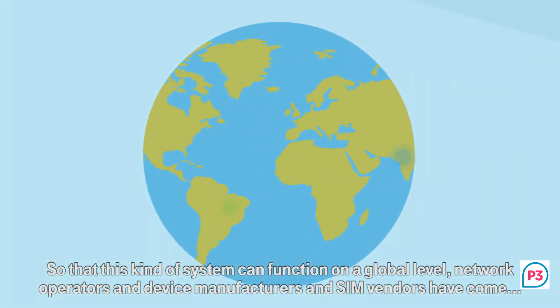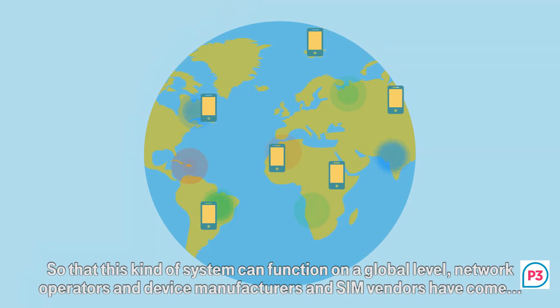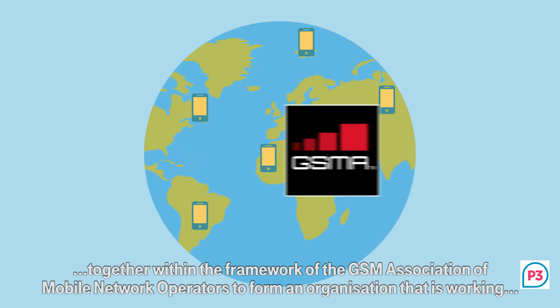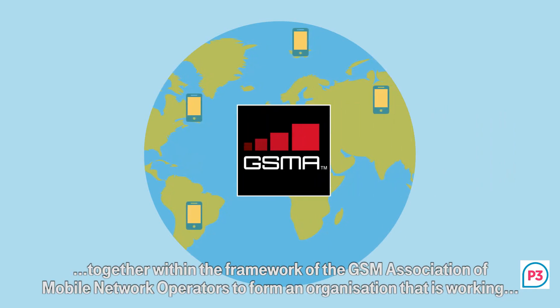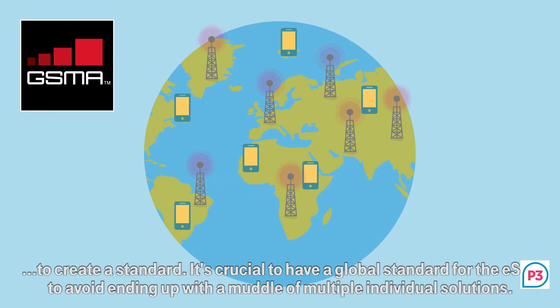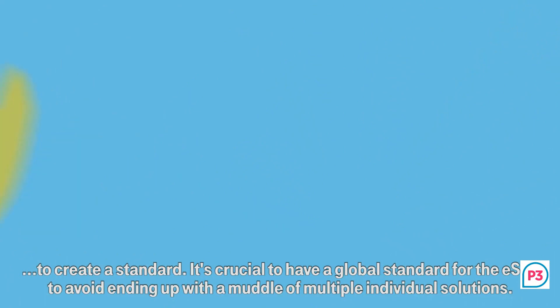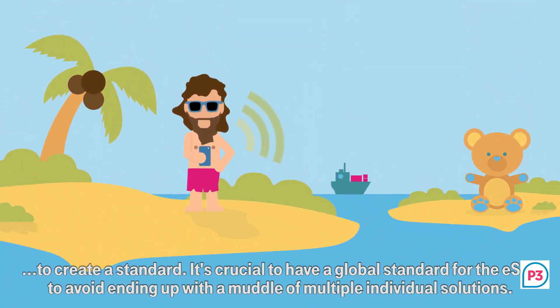So that this kind of system can function on a global level, network operators and device manufacturers have come together within the framework of the International Association of Mobile Network Operators to form an organisation that is working to create a universal standard. It's crucial to have a global standard for the eSIM to avoid ending up with a model of multiple individual solutions.